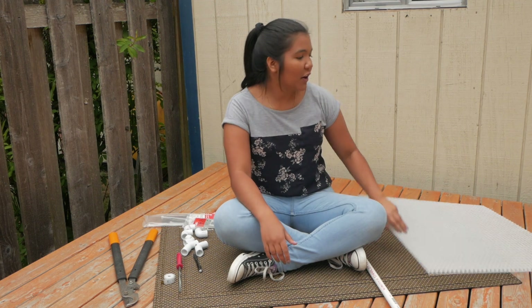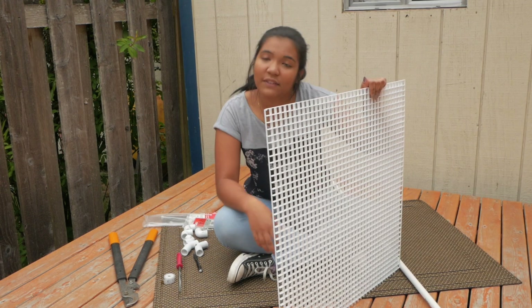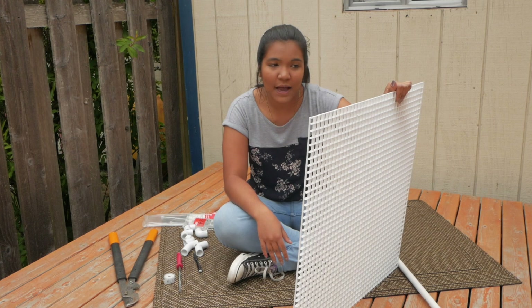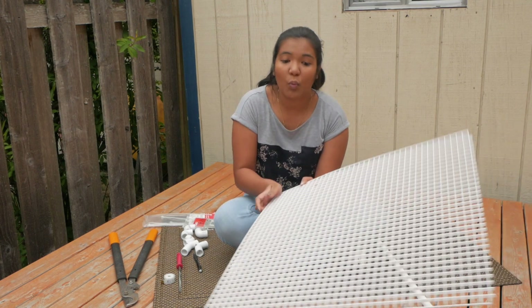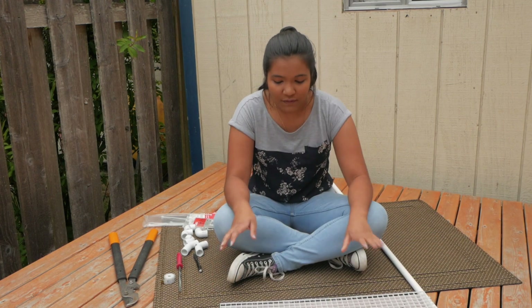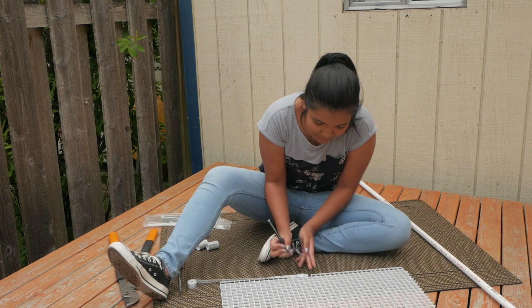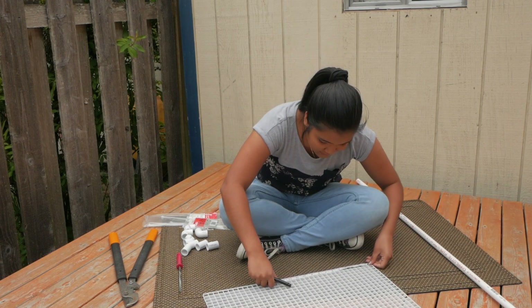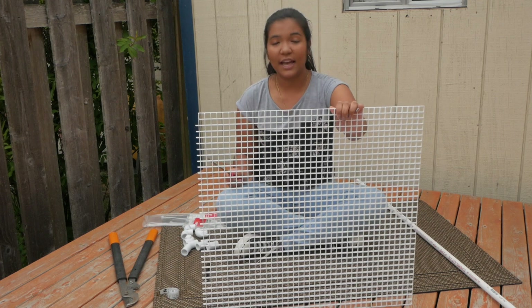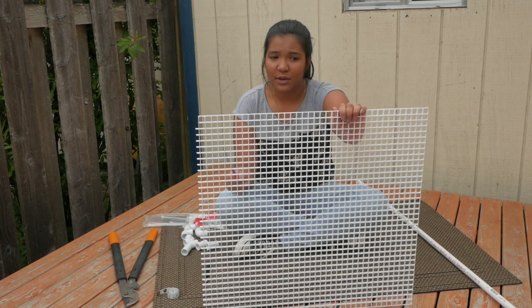So first thing we have to do is cut our egg crate to size. You're going to measure out how big a piece of egg crate you want for your basking platform — make it proportionate to the size of your turtle and give them a good amount of space. Today I'm going to do a one-foot by one-foot square, so 12 inches by 12 inches. I'm going to go ahead and mark that. Just a quick warning — this is going to be a little bit messy, so you might want to do it outside or in a garage so you can clean up afterwards.